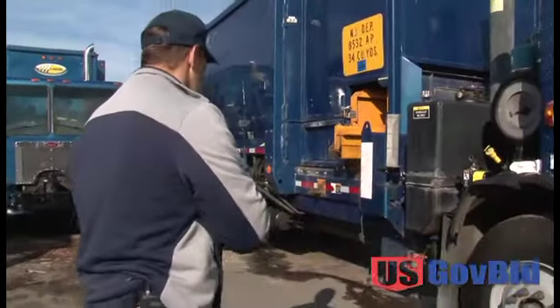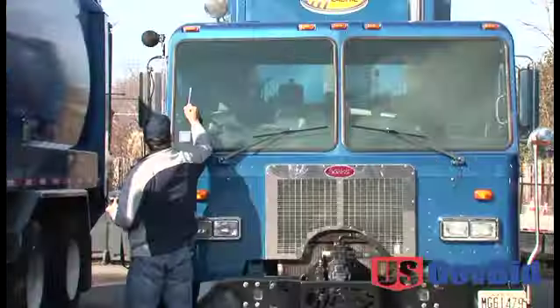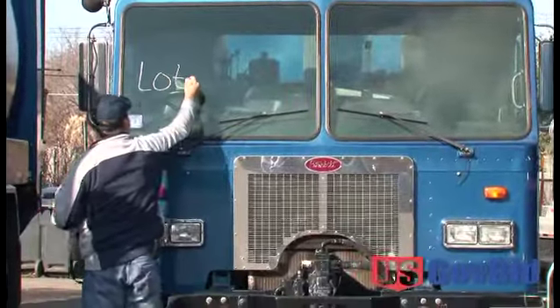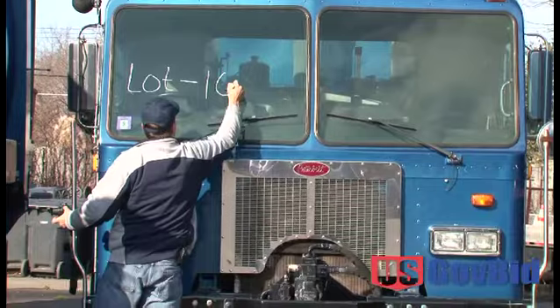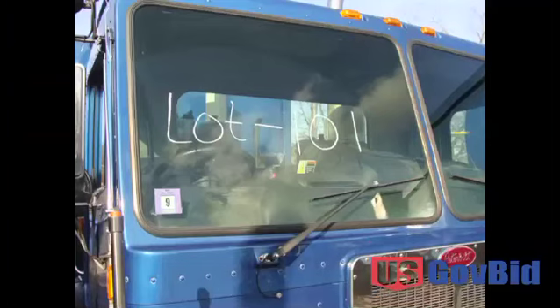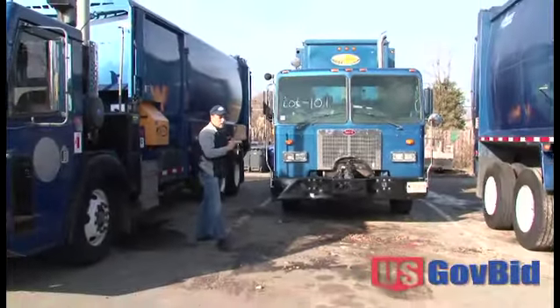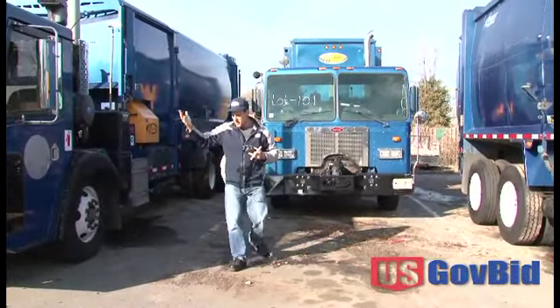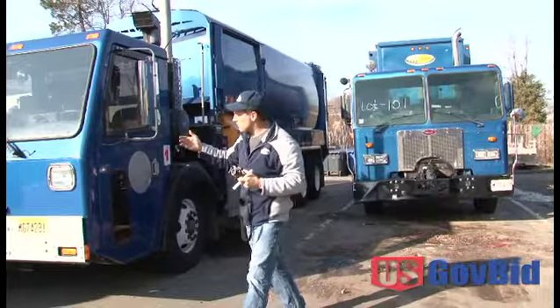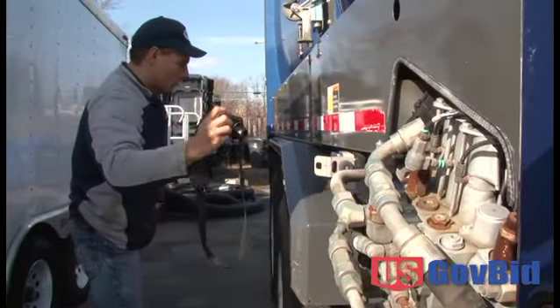Now the next step would be, if you're doing multiple vehicles — the way you're going to indicate a pause between each vehicle is the next vehicle you're going to lot. That would be lot 101. Remember, the lot number is always the first picture you take, and it divides the photo shoot from the last item. You'll go around and do the complete photo shoot, then keep going. Whether you've got five vehicles, ten vehicles, or fifteen vehicles, you go to the next lot number, mark it, and do the photo shoot.